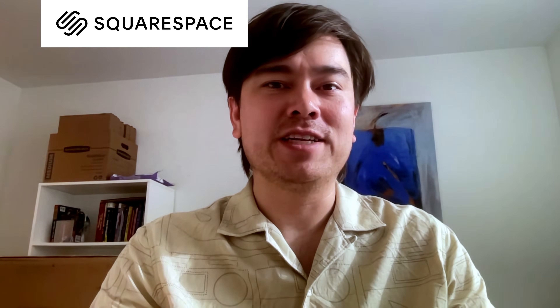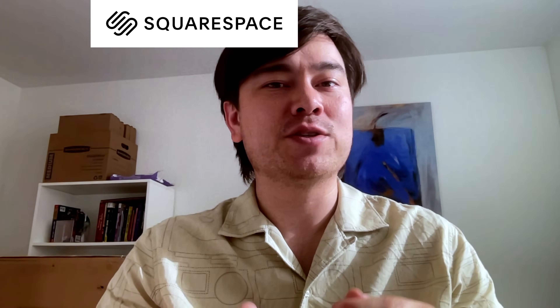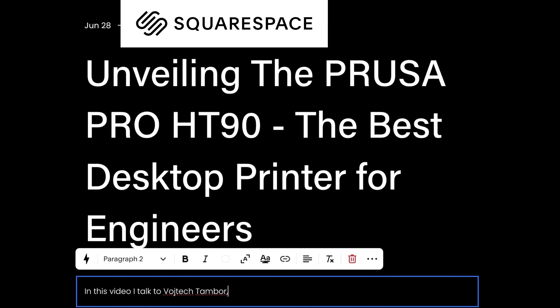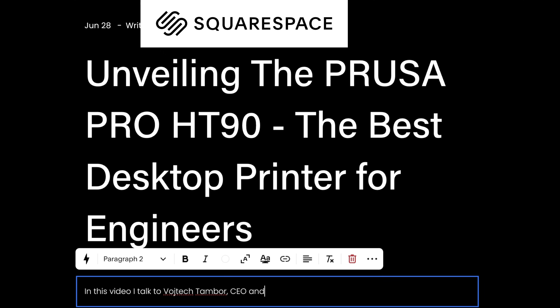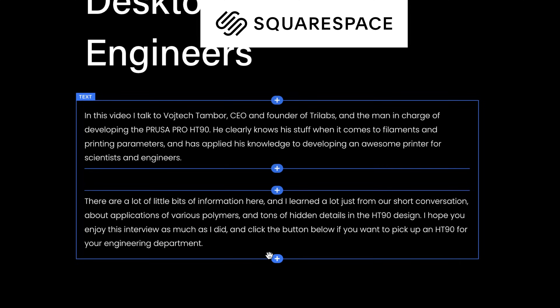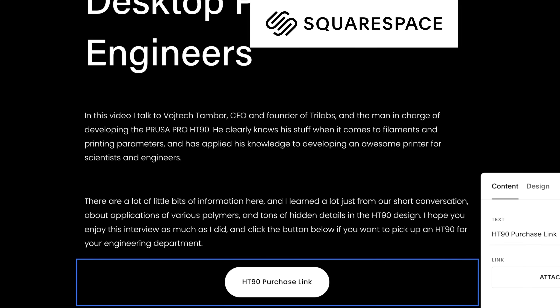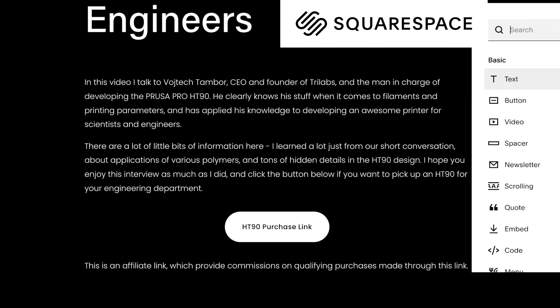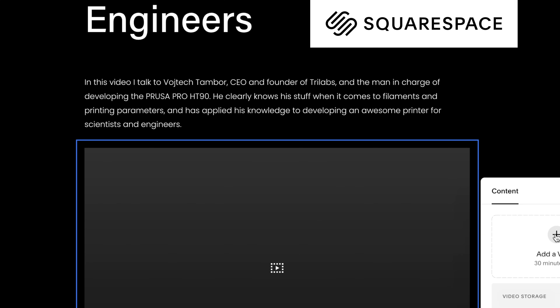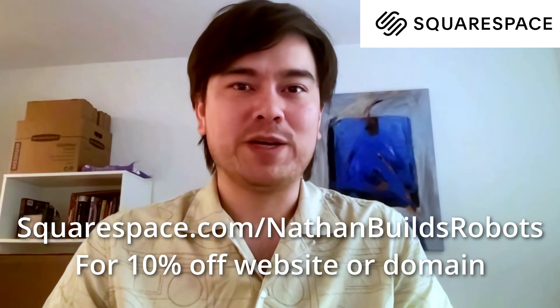This episode is brought to you by Squarespace. I use Squarespace to post articles related to professional and engineering content on my blog — you can present information in a more professional and less distracting way, combining content with relevant links, graphs, and other information. Try it out for free, and when you're ready to launch, go to squarespace.com/NathanBuildsRobots for 10% off your first purchase of a website or domain.